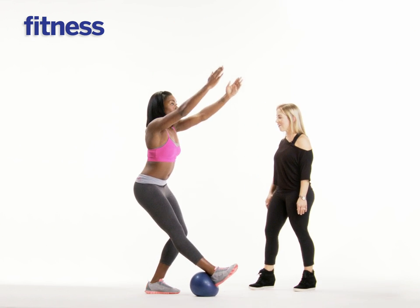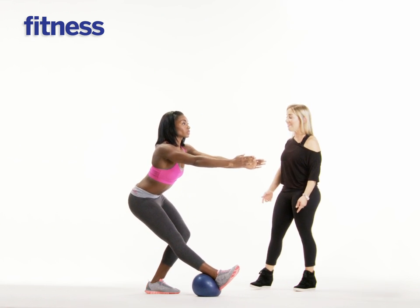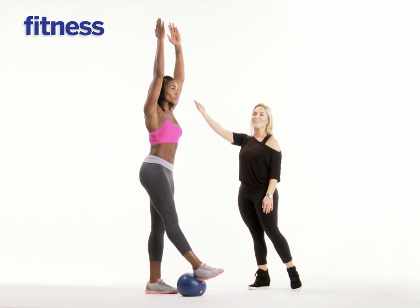And then one last time, taking it all the way down, shoulders. And then exhale, really strong, sliding the shoulders down, reaching.